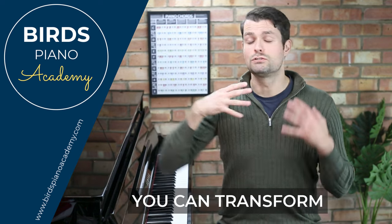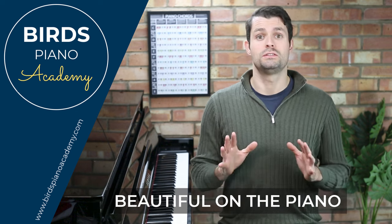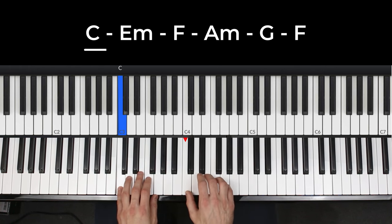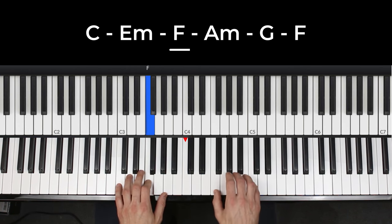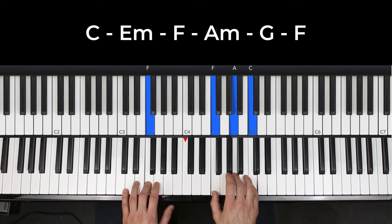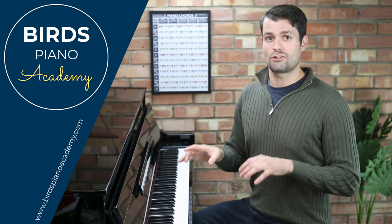Here are five quick ways you can transform basic chord progressions into something that sounds beautiful on the piano. Here's the basic chord progression: it starts off with one bar in C major, then E minor, F major, and it jumps up to A minor for two bars, G major for two, then finishing off on F major. There's the chord progression — it sounds nice, but it's just using basic triad chords.